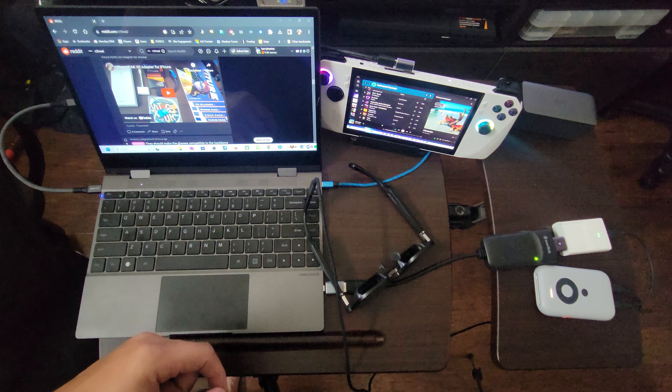From this display link adapter it's attached to a male-to-male coupler, and from this male-to-male coupler it's connected to the Xreal adapter. From here it goes to the Xreal Beam with the short cable, and then finally to the glasses that you see right here.